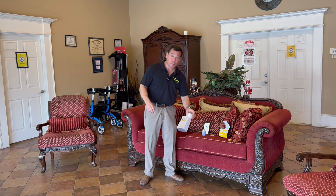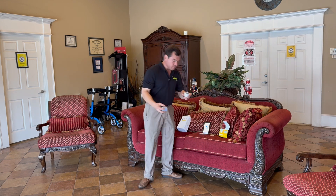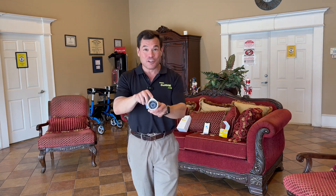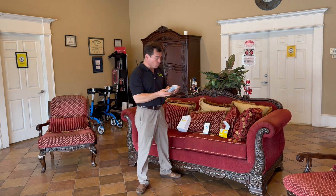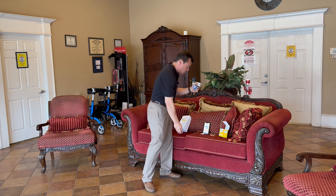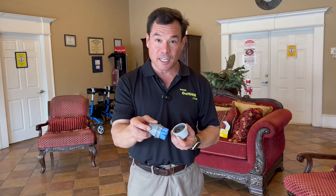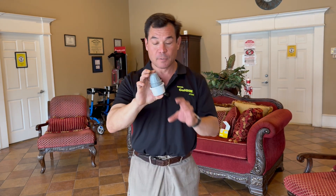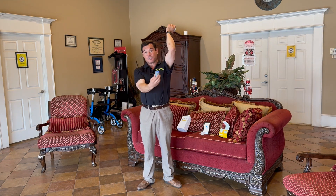Now that we've prepped our arm, we're going to open the sensor packaging. As you can see, there is a small black line on the sensor packaging. Next, we open the applicator itself. On the applicator there is also a line, and we're going to take that, put it in, and match up the two lines. Push it in, pull it out, and our sensor is ready to go.